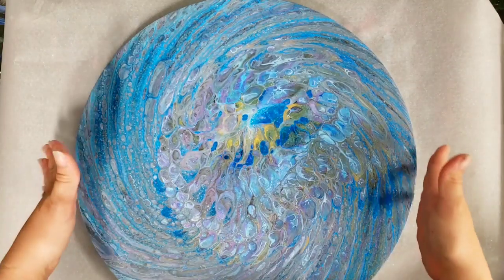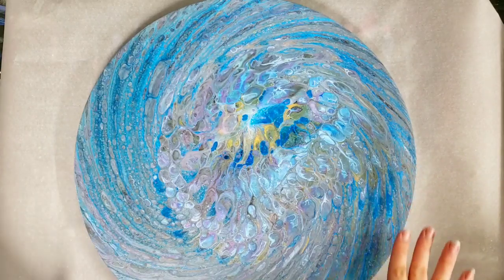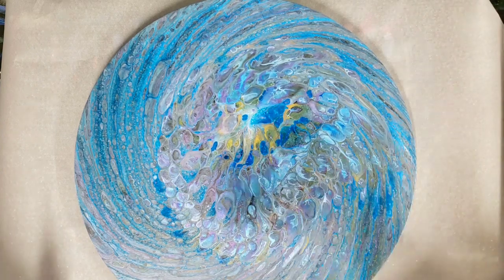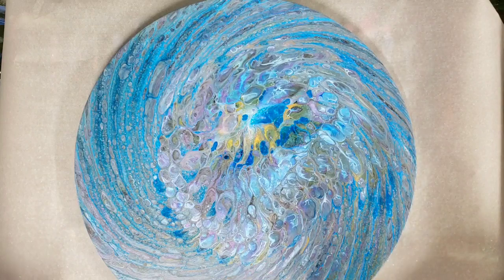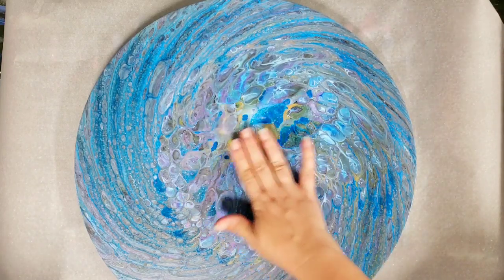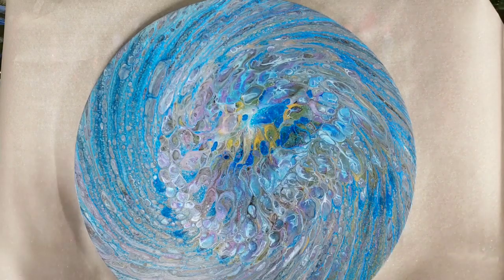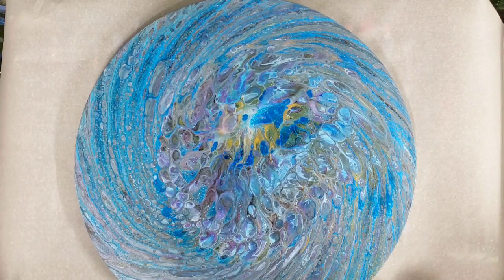Hey guys, Mixed Media Girl here. So I have this 16-inch round that I painted in a previous video — I'll put the link for that in the description so you can check it out if you missed it. I've been trying to think of what to add to this, and I've decided that an octopus will go very well with this picture. I'm not super accustomed to painting an octopus, so this is gonna be quite the adventure.